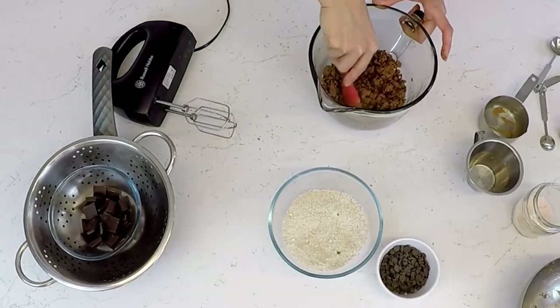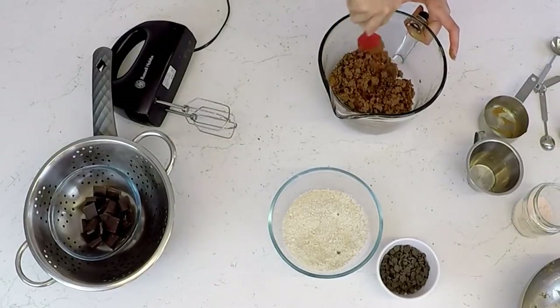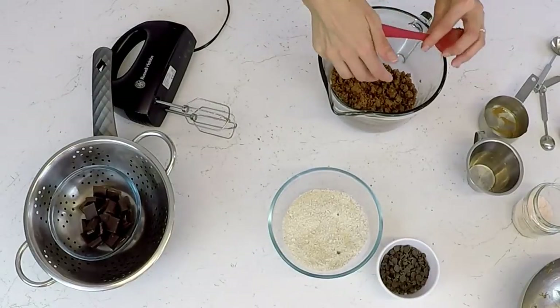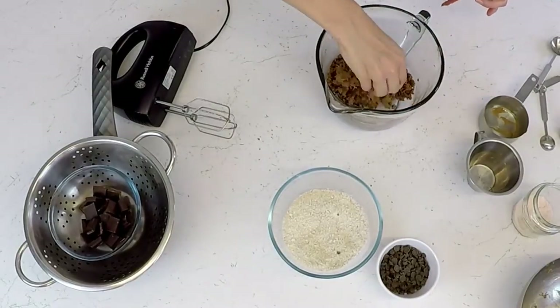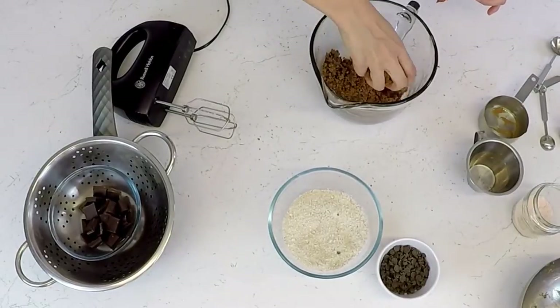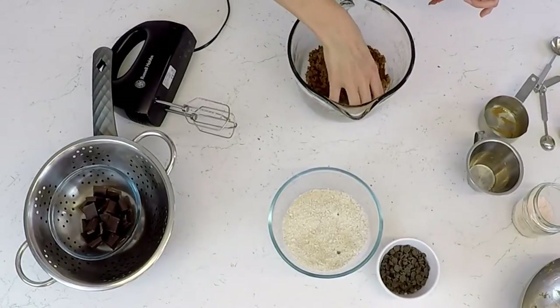You could probably even just mix it really well with a spatula. What we're trying to aim for is kind of uniform crumbs of sugar and butter. You could even go with your hands and cream it through, making sure it's all nicely incorporated.